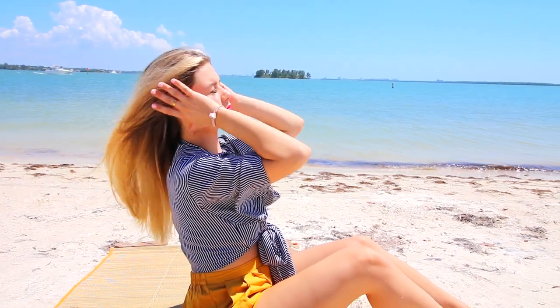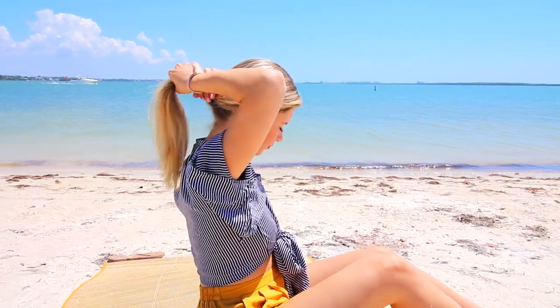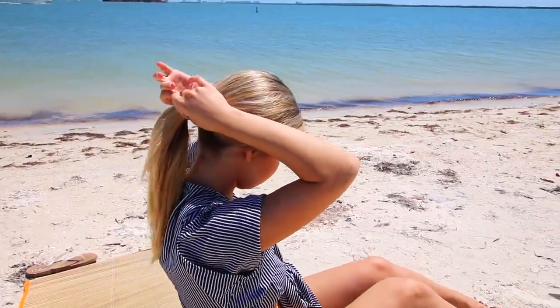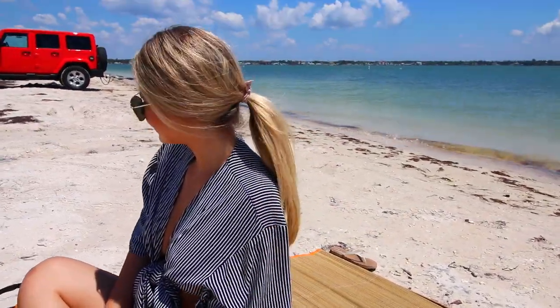I'm definitely into the low ponies right now with a middle part specifically. I just sleek my hair back and put it in a mid-to-lower range ponytail and secure it with an elastic. And I like to pull out the front pieces just a little bit to make it a little more casual. But I think it has this very chic vibe and I really, really like it.